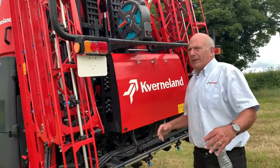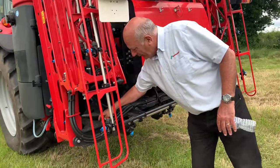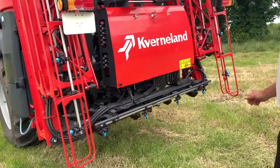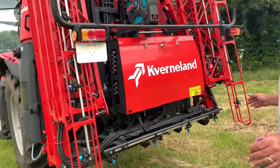The booms themselves are supported in transport by cable cradles at the top. When open and working, we have damping on the system - this part here pivots on gas accumulators that are connected to the cylinder. What that does is allow the machine, as you're turning corners, braking, or moving off, to just take all of the whip out of the boom.